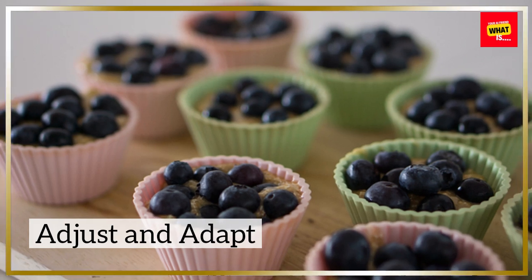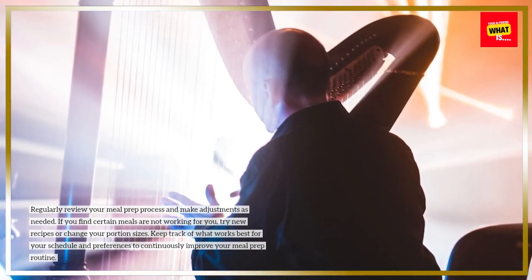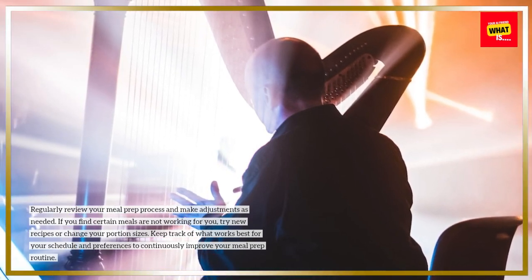Adjust and adapt. Regularly review your meal prep process and make adjustments as needed. If you find certain meals are not working for you, try new recipes or change your portion sizes. Keep track of what works best for your schedule and preferences to continuously improve your meal prep routine.